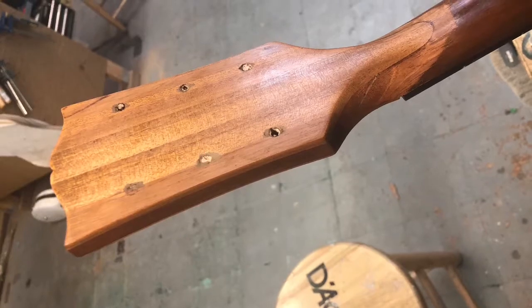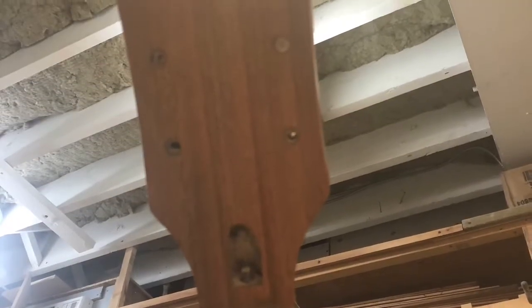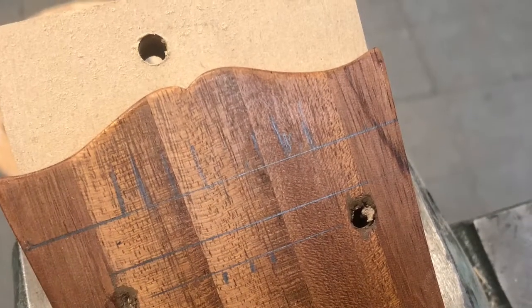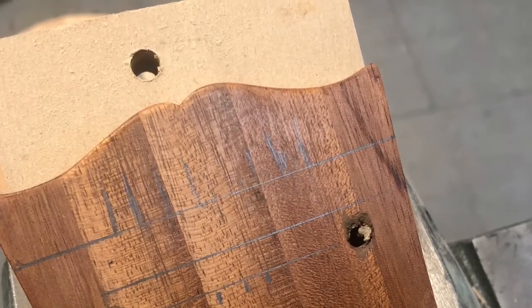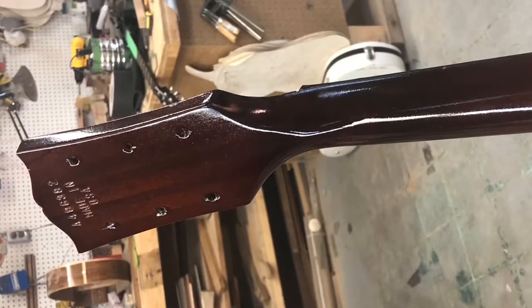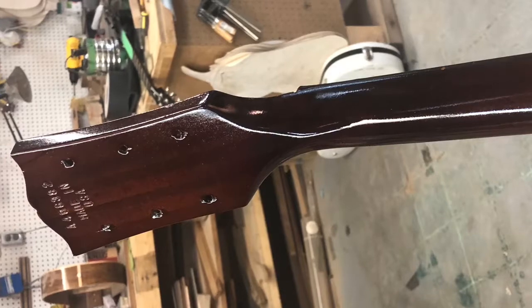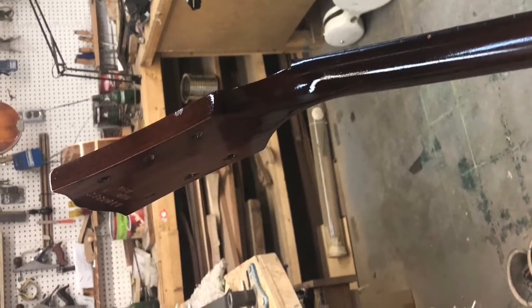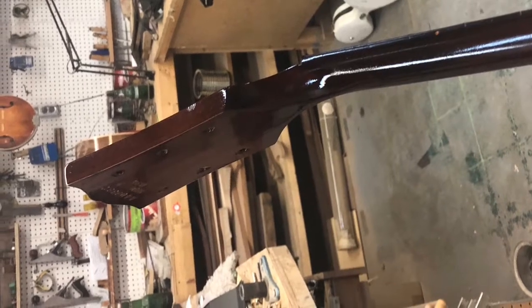Before spraying the color, I put the serial numbers and Made in the USA stamps in the back. After that was done, I applied the color. You can see that's where I marked out where the serial numbers should go. Here's the lacquer — it's all tinted and a little bit darker than the original color.